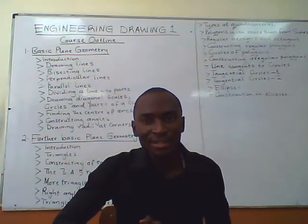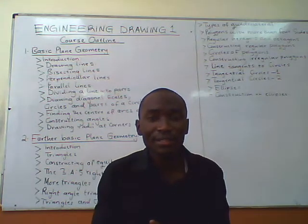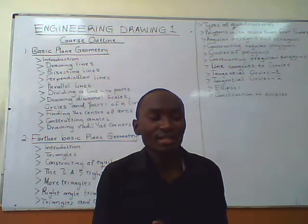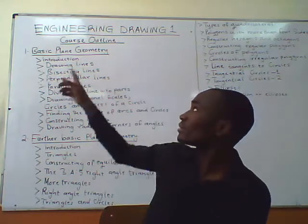How is everyone? My name is Mr. David Mwaneke from Keith Technical College, and here with you I will be teaching you technical drawing.